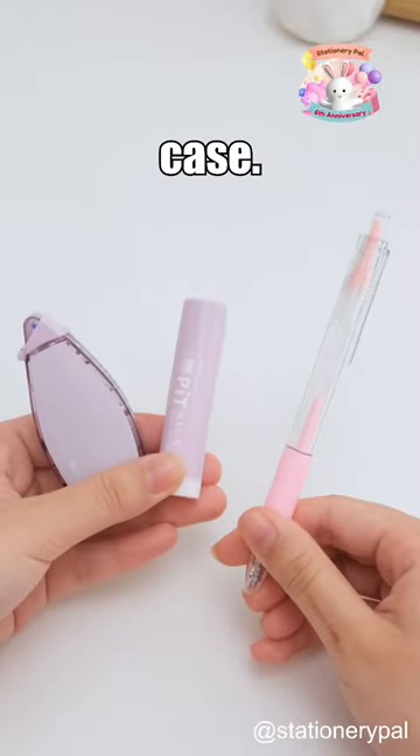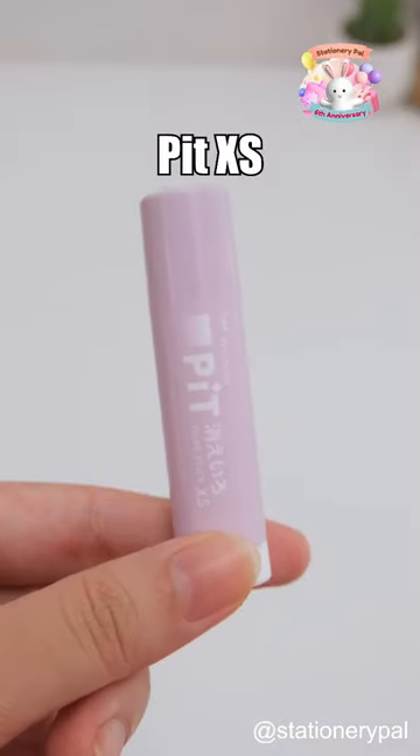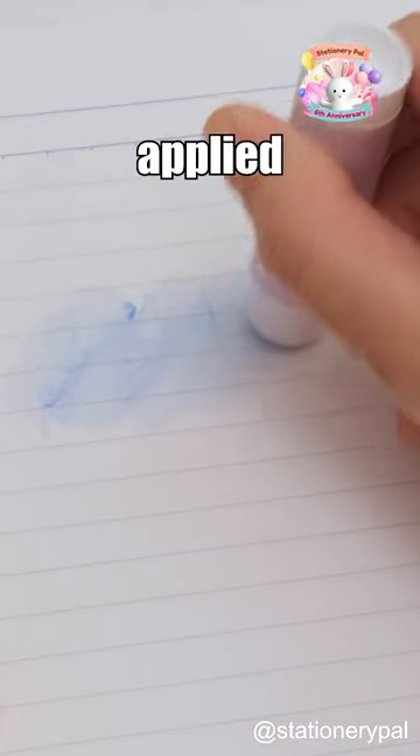Three types of glue you should have in your pencil case. First, the Tombow Cairo Pit XS Glue Stick. The blue mark allows you to see where you applied it clearly.